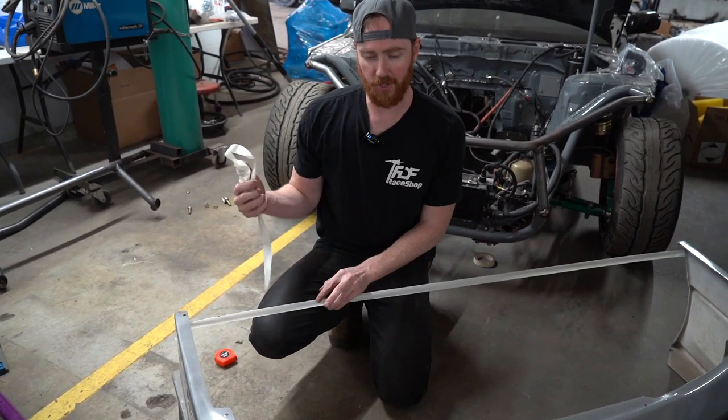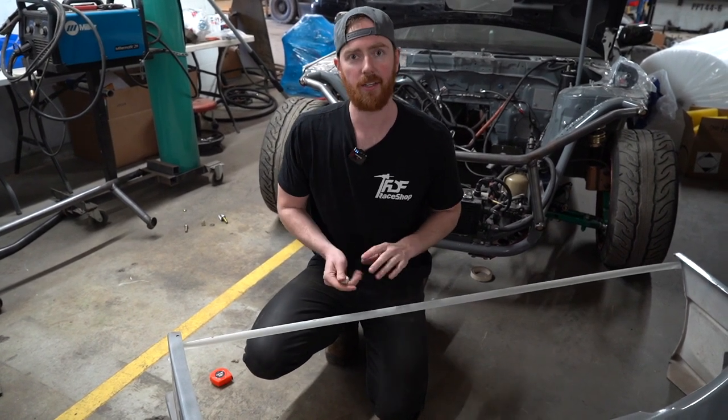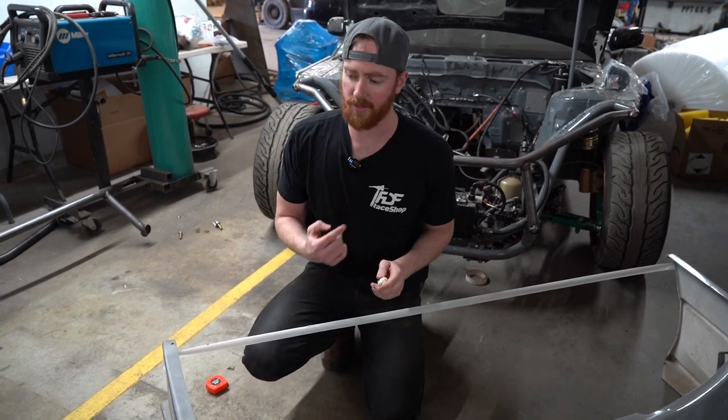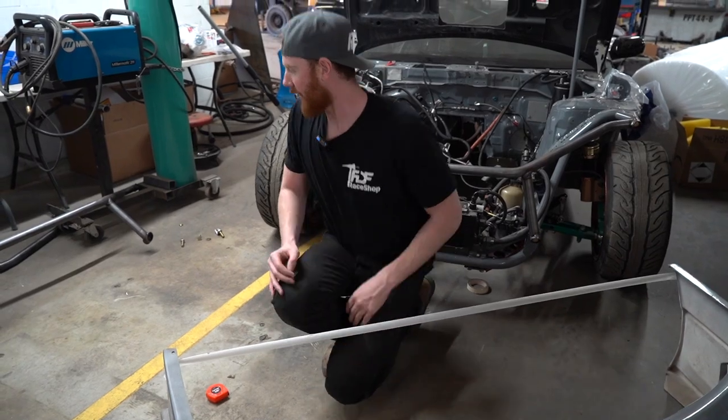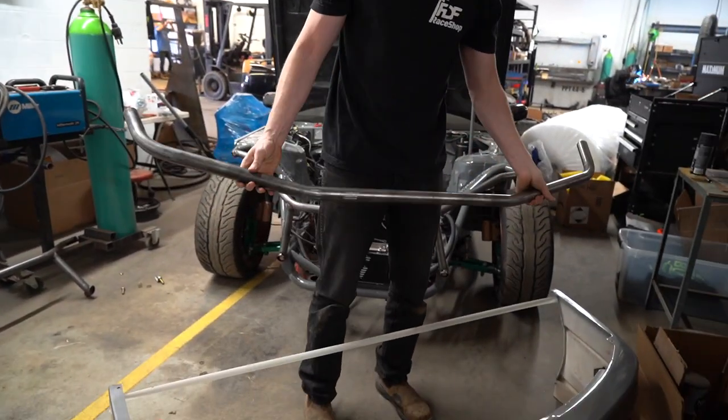I'm going to be bending up two of the bash bars. I went ahead and bent one already, and then I'll show you quickly doing the four bends on the second one. I have the first one here that I whipped up.